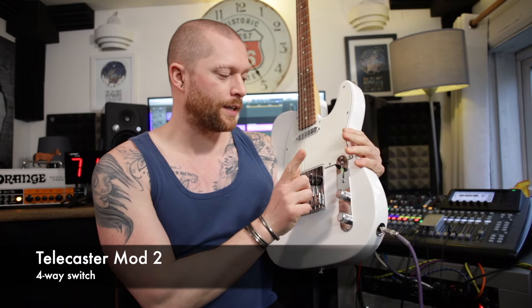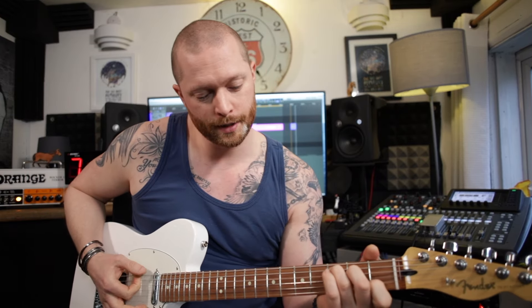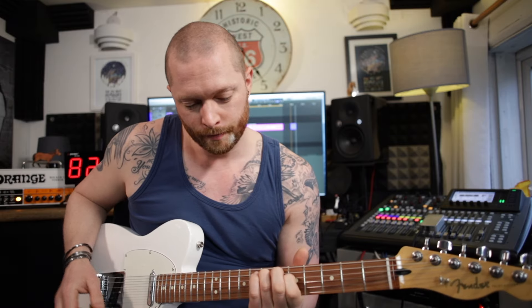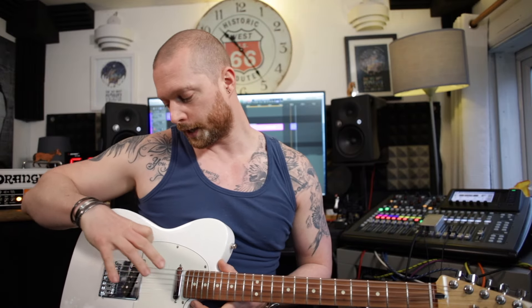The next mod I'd recommend is changing the three-way switch to a four-way switch. Why would you want to do that? Well, when it's in the middle position, it's in parallel — so it sounds like this. That sounds wonderful, but it adds this extra position where both pickups, instead of being in parallel, they're in series, so they're more like a humbucker.